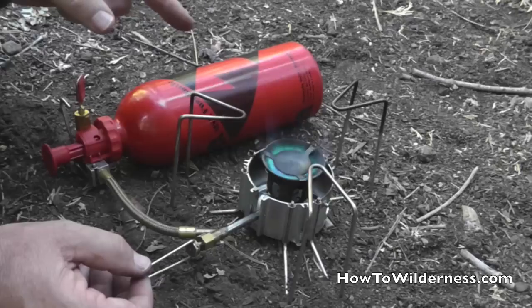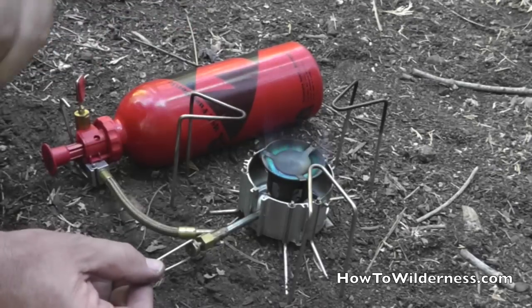Open the valve up. This is a very bluish flame — it's a much more efficient burn. You can hear that.